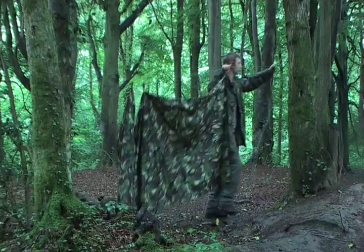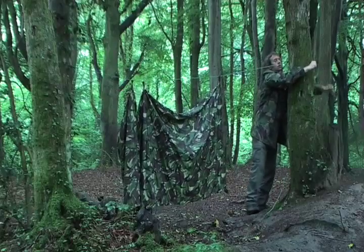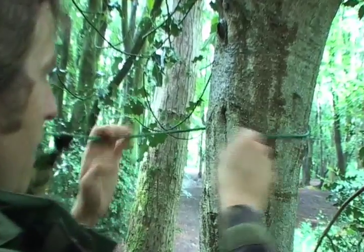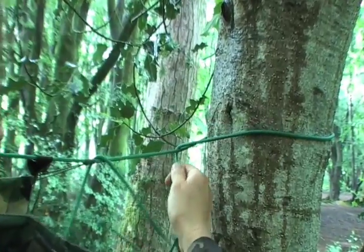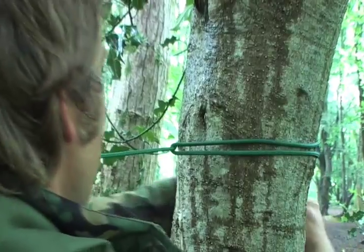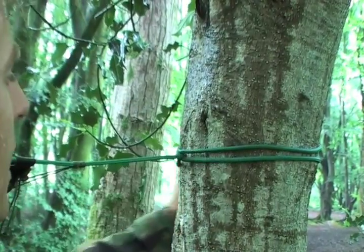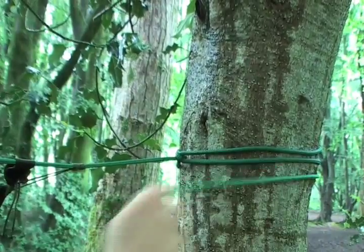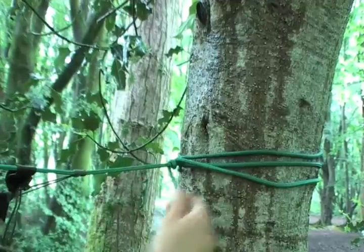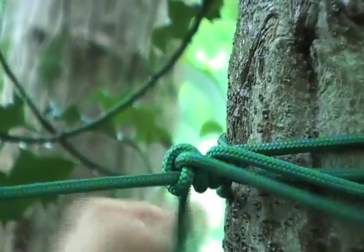This is a shelter tarp, or what some people call a basher. Now we want the ridge line to be as tight as possible, so the best way I've found to do that is to wrap it around a tree, pull it one way, then wrap it around the ridge line again and pull it once more. Then just to finish up, a few wraps around the ridge line and finish off with a quick release knot.